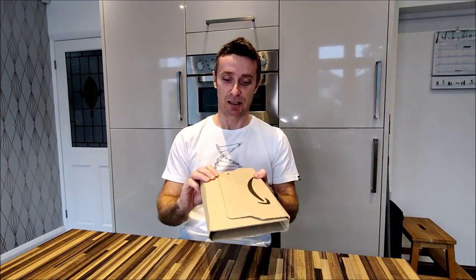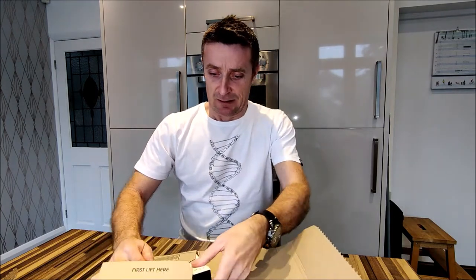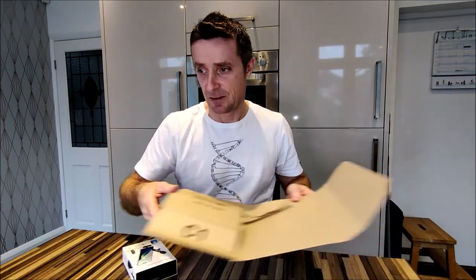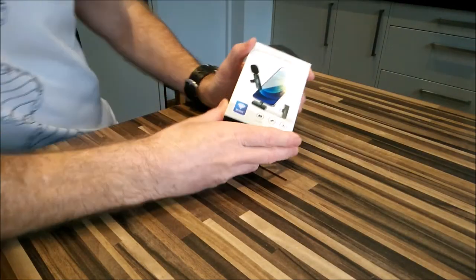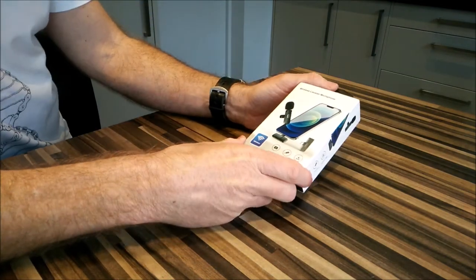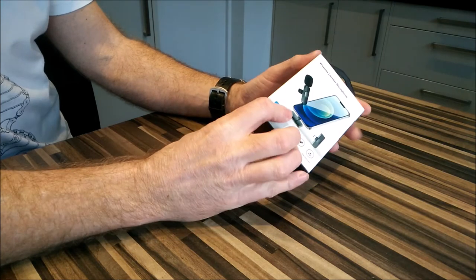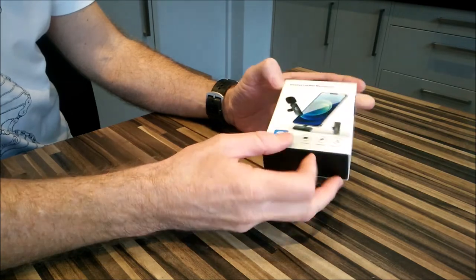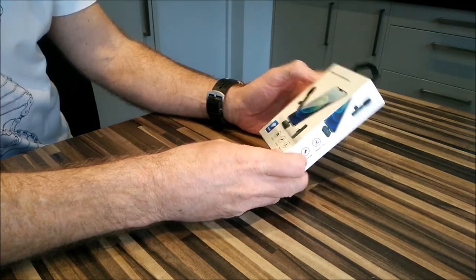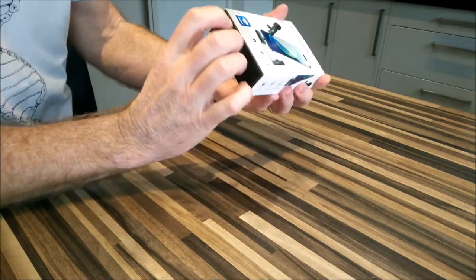It's in this package. Not opened yet, so here we go. Good old Amazon. So here we are, let's put that stuff to the side. Surprisingly it comes in quite a well-packaged box. Does it have a brand name? Not really. It says it's for Type-C connections, which is good. Let's slide this open, shall we?